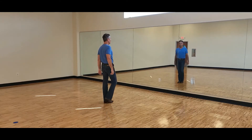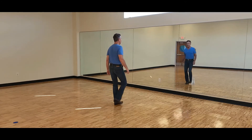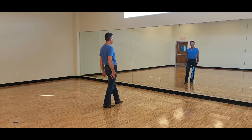Weight is on the left. We're going to step side right into some side touches: side touch, side touch, and then from the box — side, together, back — there's a hold on eight. So the first eight counts is: one, two, three, four, five, six, seven, hold eight.